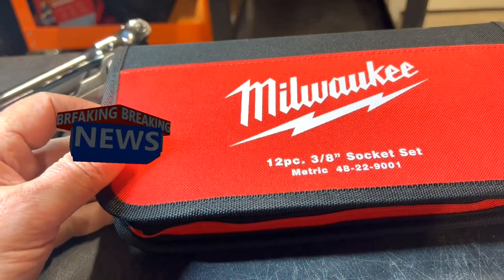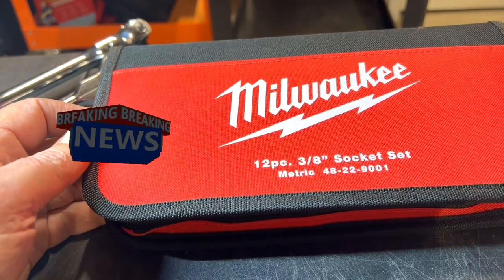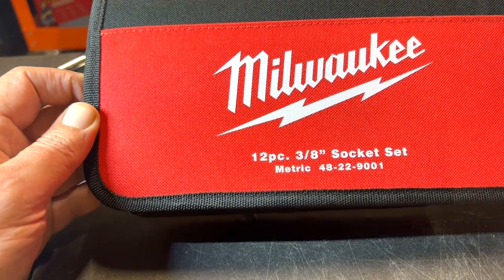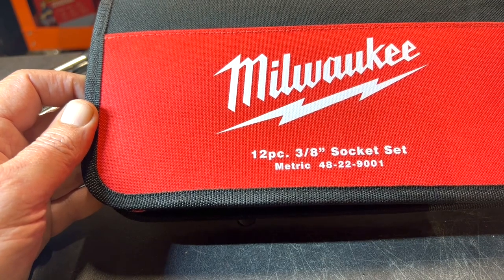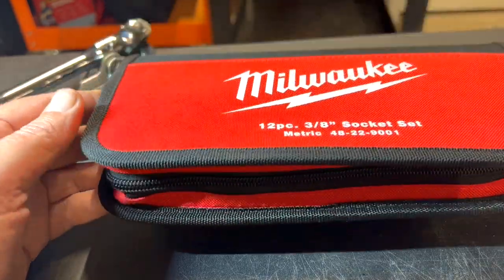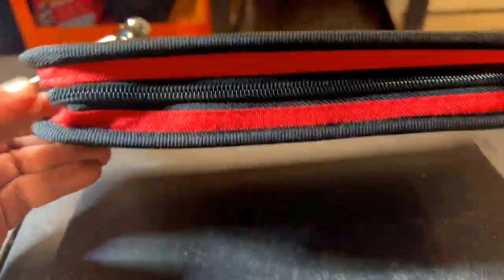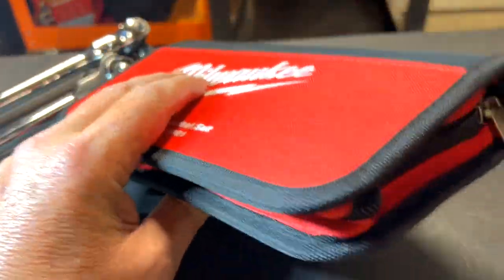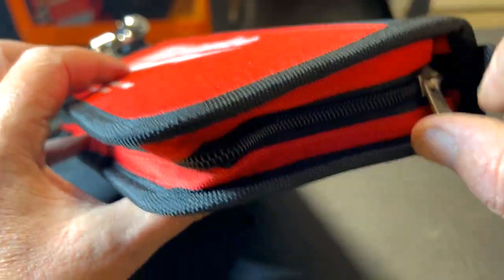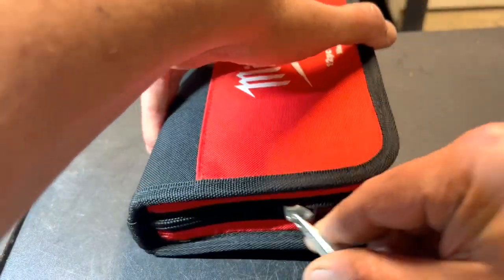Hello everyone, this is Paul with Jones and Four Tools, live from the JFT studio. Today we are reviewing the Milwaukee 12-piece 3/8 socket set metric edition, part number 48229001. Here's the case — it's a pretty nice, well-built case with a nice zipper that opens easy.